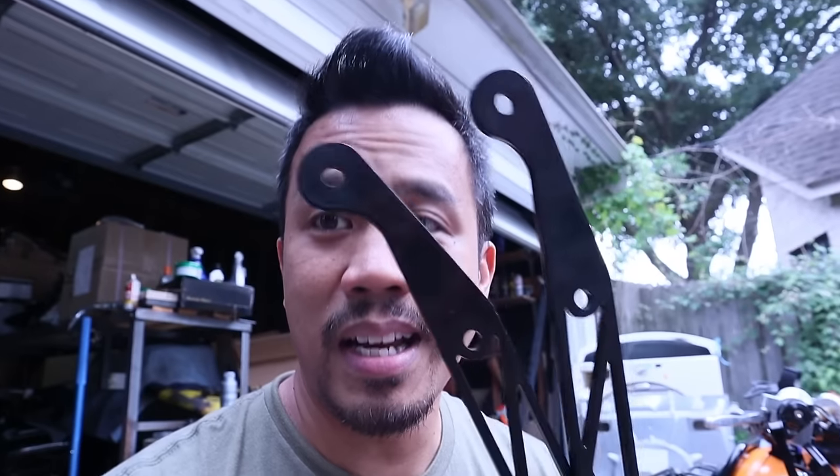Hi everybody, this is Cesar with Small Engine Velocity, and welcome to another Ruckus install video. Today we're going to go ahead and put these front brackets for front foot pegs on the Honda Ruckus.